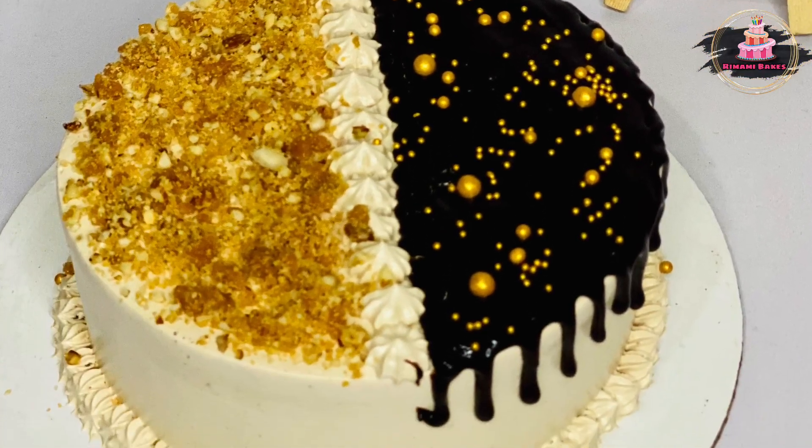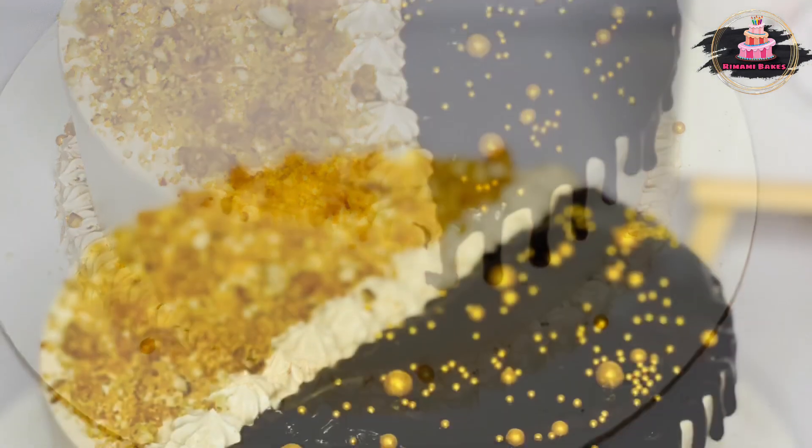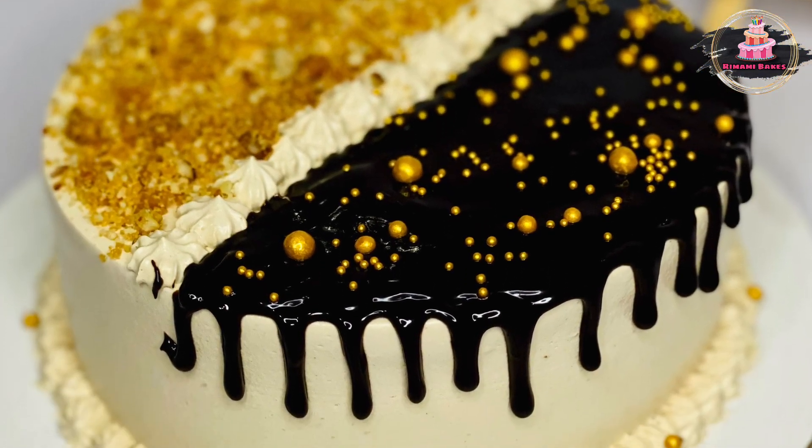Hello, welcome to our new video. This is a Spanish Delight Cake.